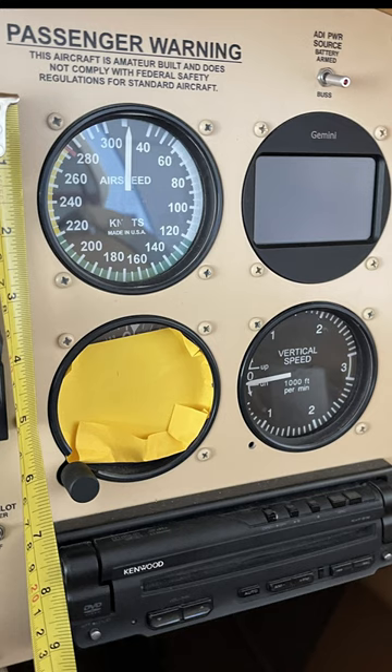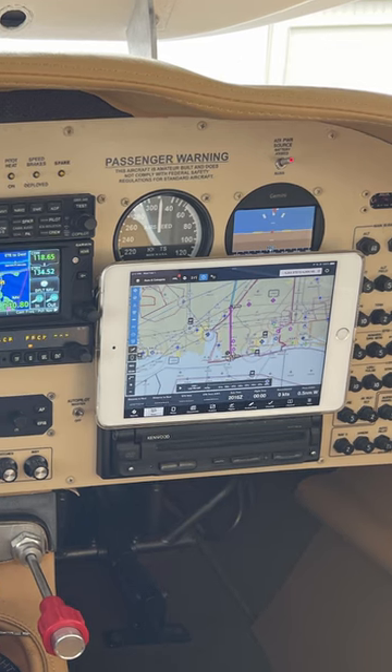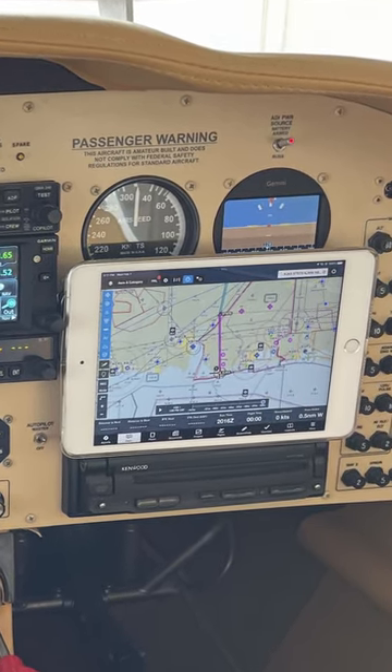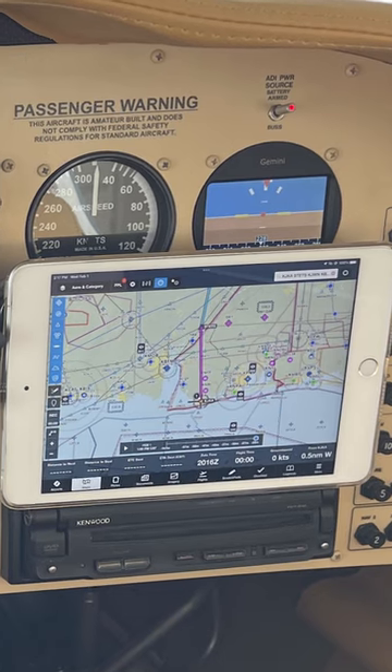I'll tell you what I did — I covered it up with an iPad. I've always wanted to put an iPad mounted in the airplane but never had a good place to put it, and so it's covering the inoperative altimeter and vertical speed, which does work.